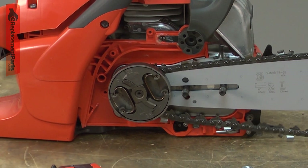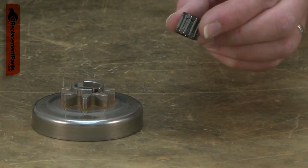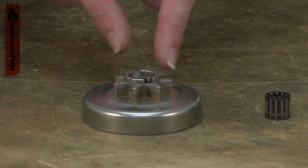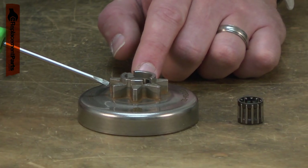The clutch drum works with your chainsaw's clutch to drive the saw chain. The clutch drum has the drive sprocket built into it and includes a new bearing. When the saw is accelerated, the clutch expands and contacts the clutch drum, which drives the saw chain. After years of use, the sprocket on the clutch drum will wear down.